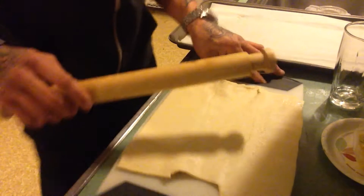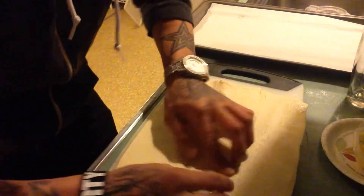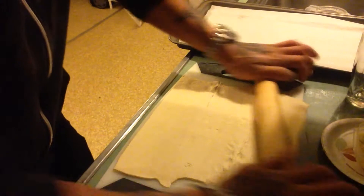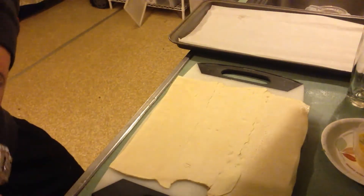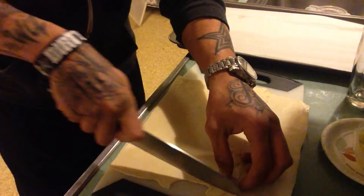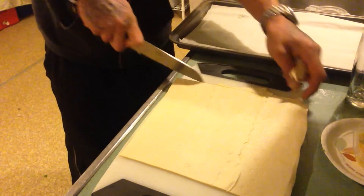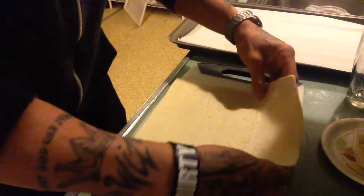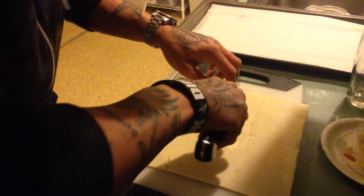I recommend doing this on a bigger cutting board. Unfortunately I don't have my big cutting board, so we're going to make do with this one. Keep rolling it out until it's about half the size it was. If it ever sticks to the rolling pin, put a little bit of flour down — that'll take care of the problem right away. Then cut off the ends and cut it right down the middle both ways.